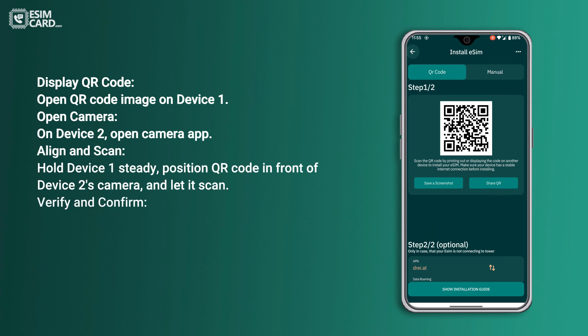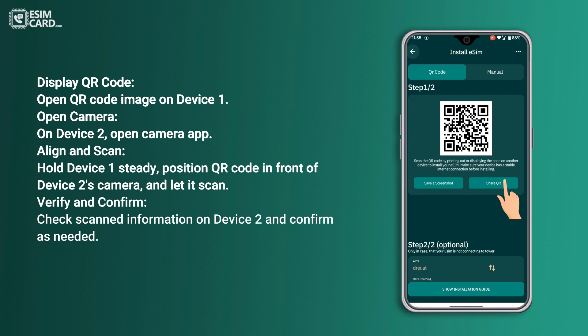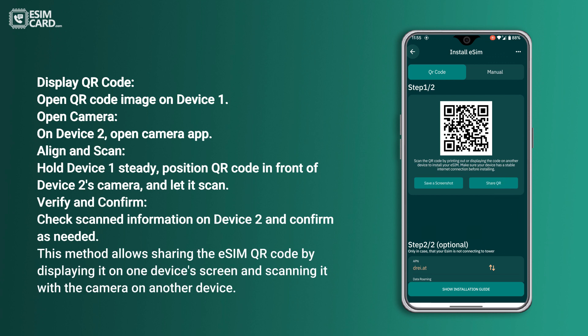Verify and confirm: check the scanned information on Device 2 and confirm as needed. This method allows sharing the eSIM QR code by displaying it on one device's screen and scanning it with the camera on another device.